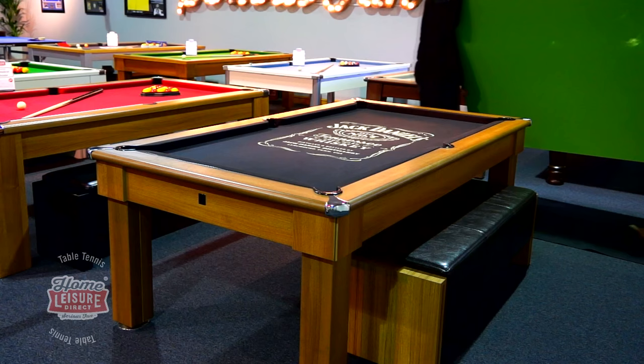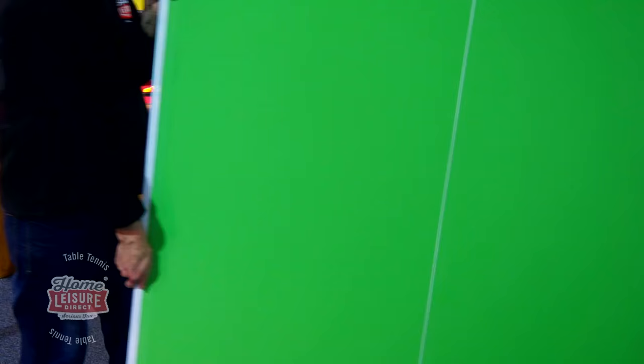If you want to see the Butterfly Table Tops in person, they're available for demonstration in our showrooms on request. We'll show you just how easy it is to set up and how it is to play on. For full details, head to homelesuredirect.com.